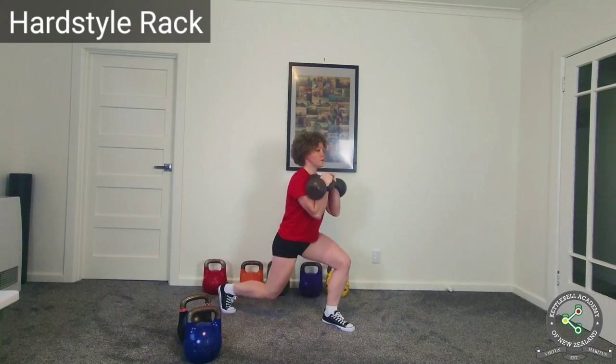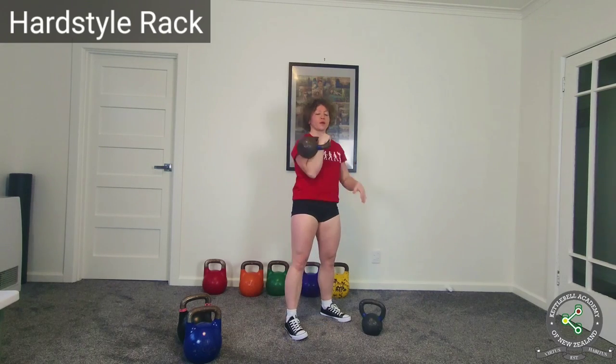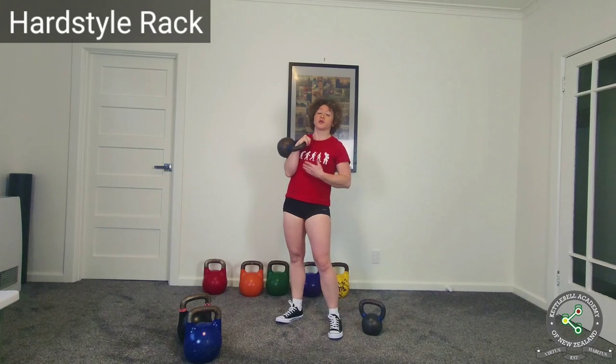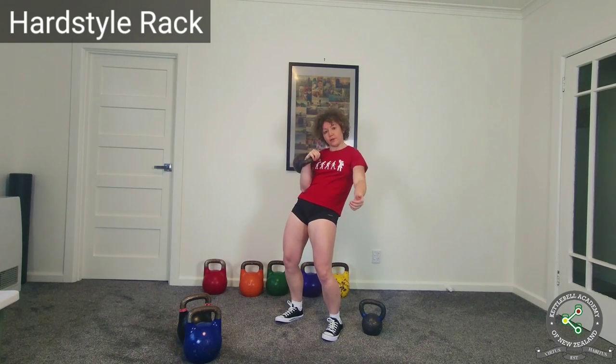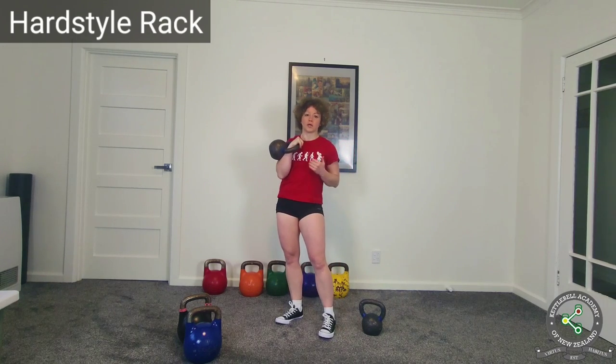Hardstyle rack needs to be suitable for squats, lunges, presses, and so on. It is also more challenging to maintain because you are not resting on your bones as you would in the girevoy rack. The goal of hardstyle rack is not to rest.